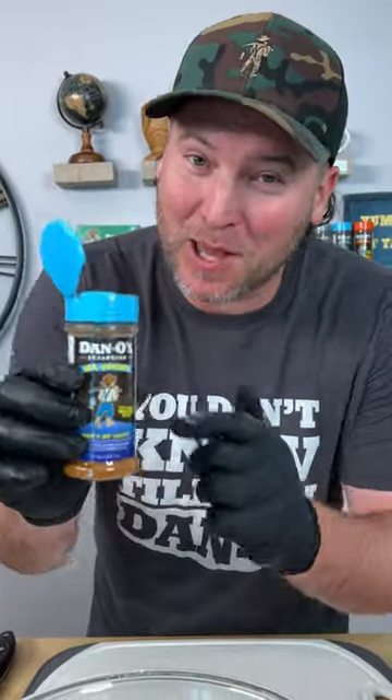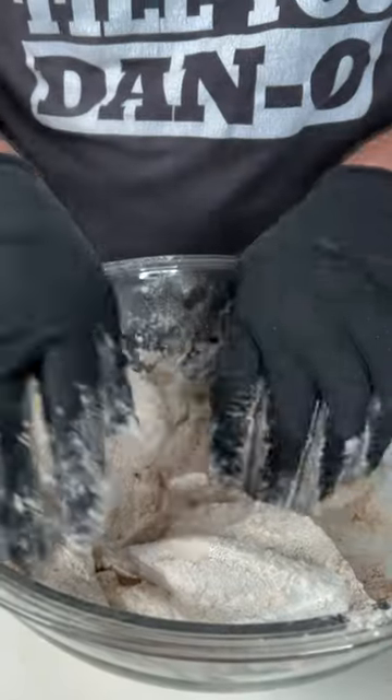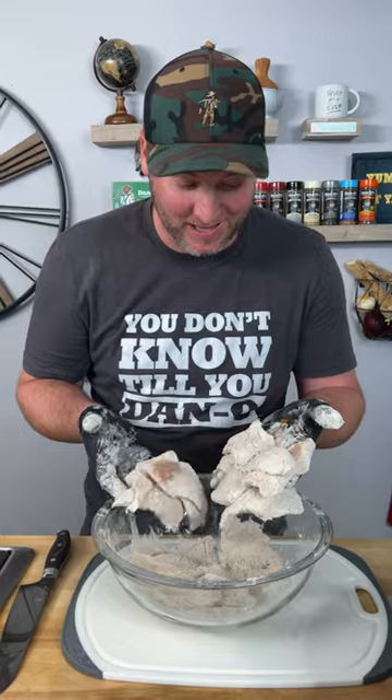Now you know we got to add some of that blue top — that's the seasoning, it's made for anything that swims. Looks like it's time for another bottle. Simply mix this all in together. That's it, that's all you got to do. Now it's time to fry.